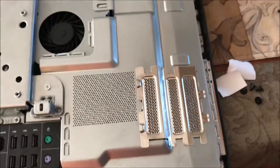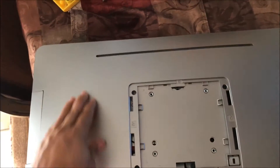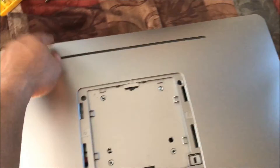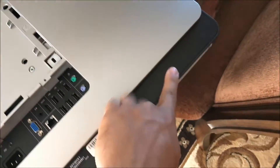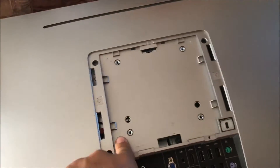Then you can close it back up. Make sure when you're closing it back up that you line up the upper area — they've got little hooks, so you start from there when you close it, then start pushing down slowly on the sides until it lines up.